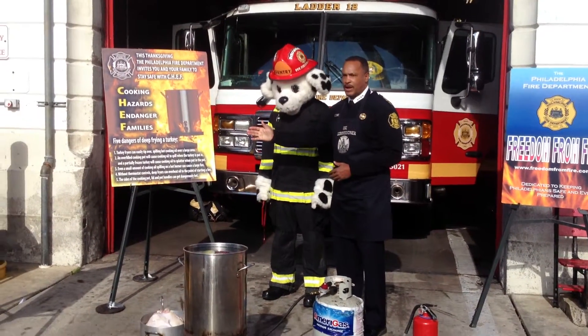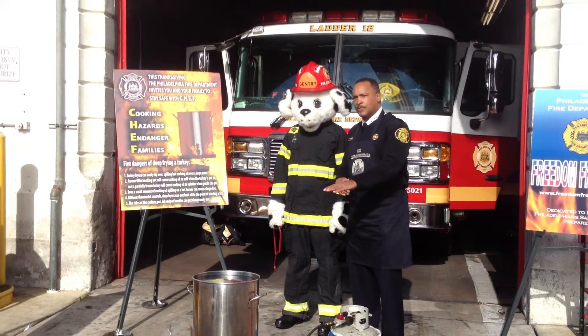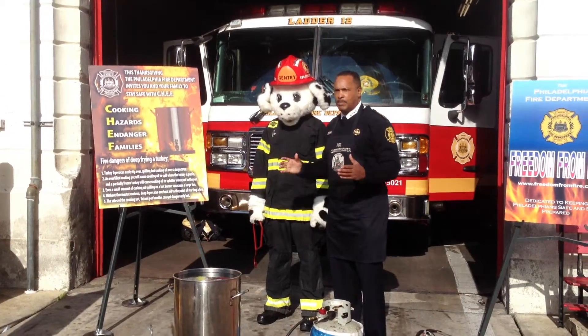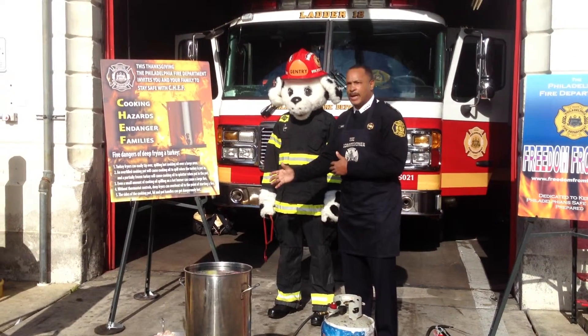There are a few dangers to frying a turkey. The fryer can easily tip over, so you want it on a fast, stable surface. You should never ever fry a turkey on a porch or a deck. Make sure you take it out at least 20 feet from your house.